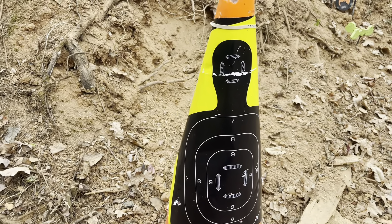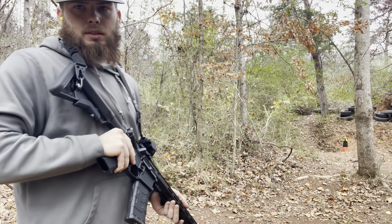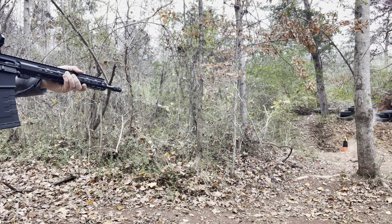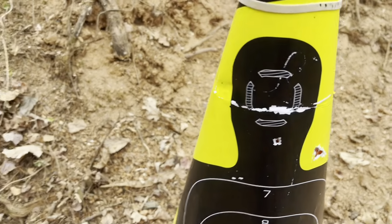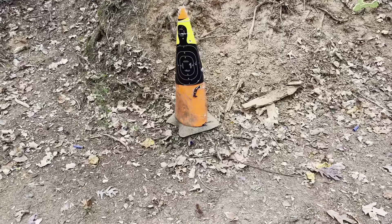So guys it looks like we did graze the sod but we got two center hits. I didn't aim at the head — two more right under that and then one over on the side. What the hell — is the optic off? Let's try again, go for the center. All right, let's try this again — one head shot, maybe two or three right there. I think my optic's off a little bit.